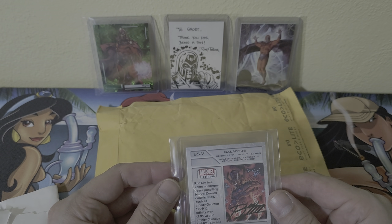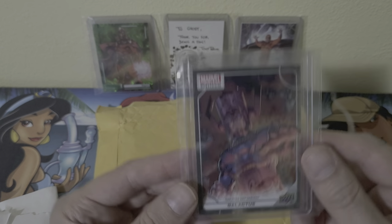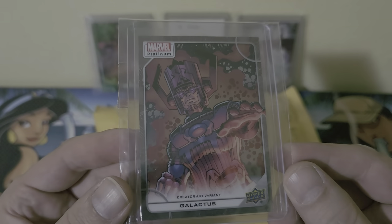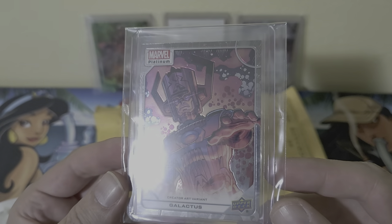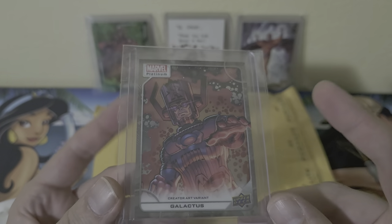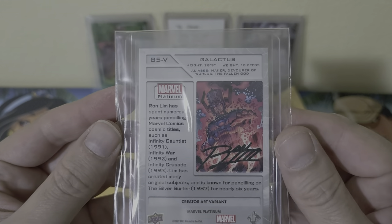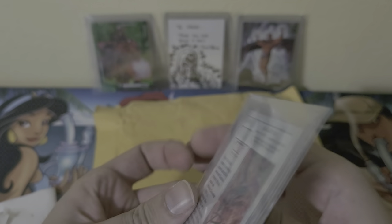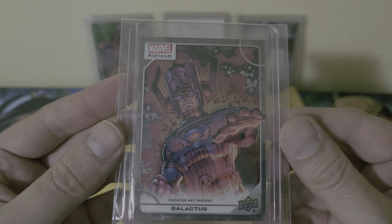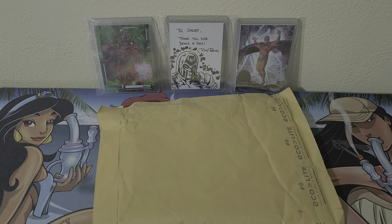This one's pretty cool — it's going to be a creator art variant, and this one's a Galactus. Within the hobby boxes, typically it's a one-in-every-80-packs chance to get a creator art variant. This one is done by Ron Lim — definitely great art. Let's go ahead and crack into this next one.